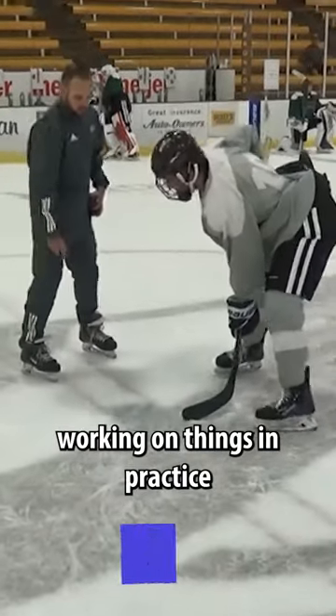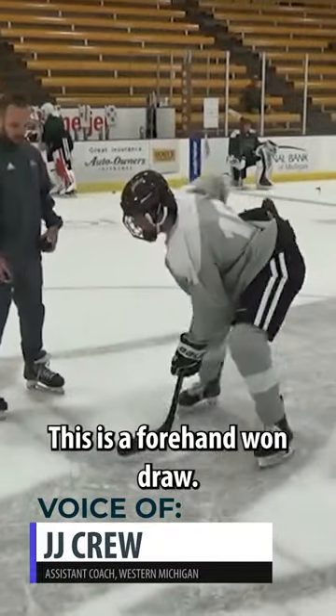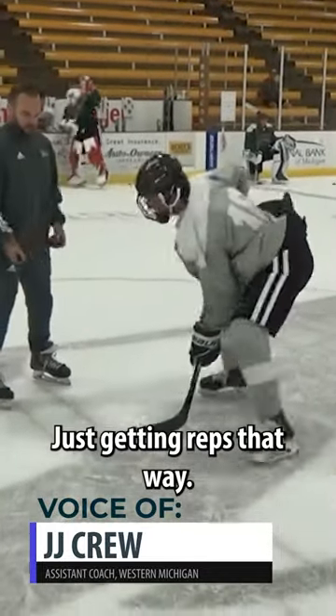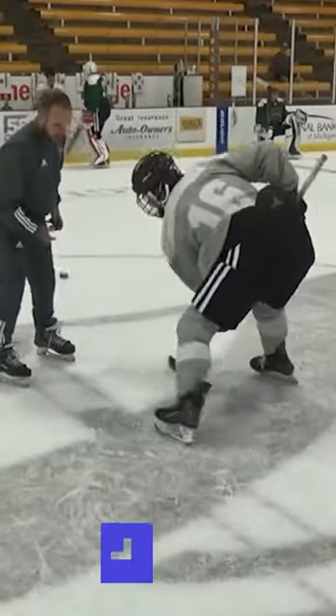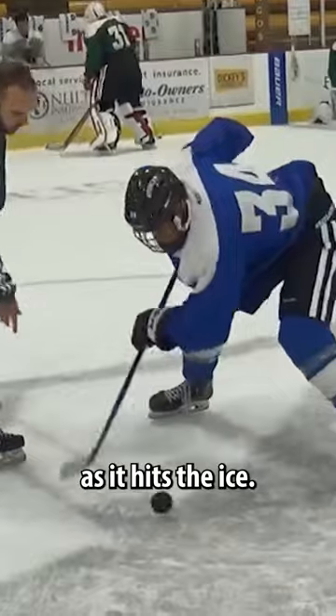Some examples of us just working on things in practice with our centers, getting the timing down. This is a forehand one draw, just getting reps that way — knees bent, head over the dot, and quick to the puck, making sure we're timing it as it hits the ice.